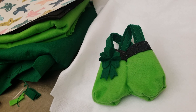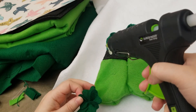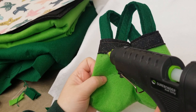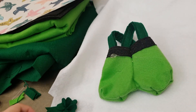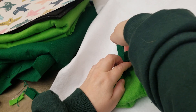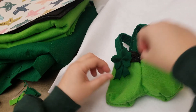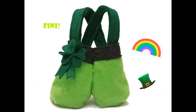Now attach the clover ribbon to the leprechaun pants using hot glue. Put the hot glue onto the pants — not onto the clover — just up in the corner where you want it, then push the clover down onto it. That way you won't get burned; if you put hot glue on the back of the clover and your finger slips, that's not fun — that's how I burn myself! And we are finished! Here is the finished product. Thank you for joining me and happy sewing!